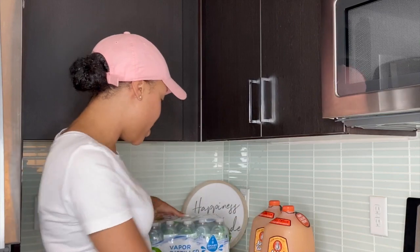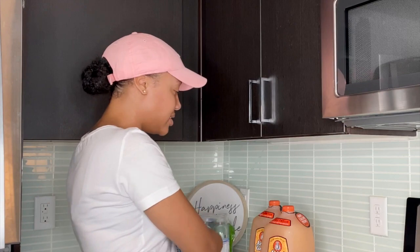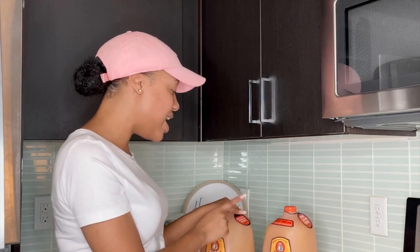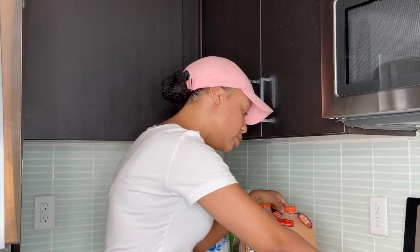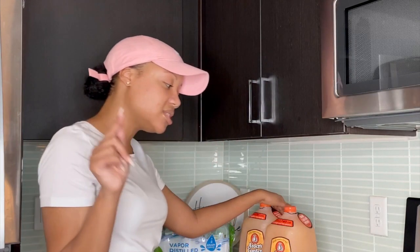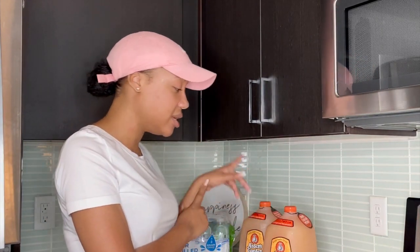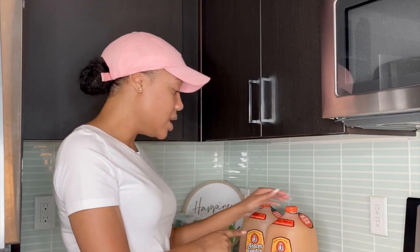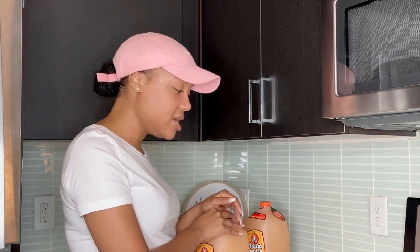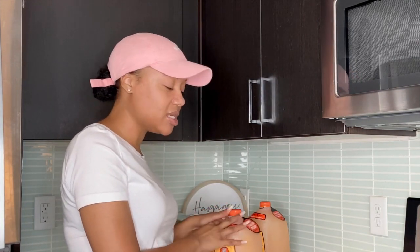I bought this vapor distilled water with electrolytes from Kroger. The way you do this is drink 12 ounces every hour until you've consumed a total of 128 ounces — an entire gallon. It's already almost 2:45 because I've been doing other things this morning, so I'm starting really late. But 128 divided by 12 is about 10 and a half hours, so I think I can finish it today.